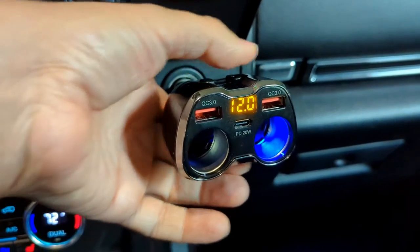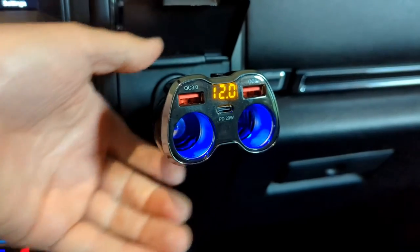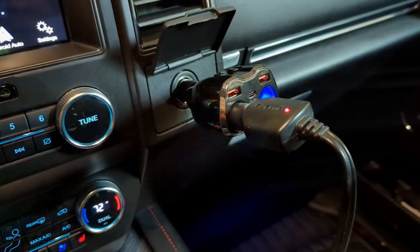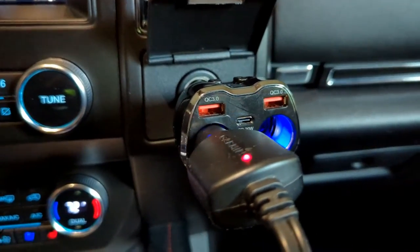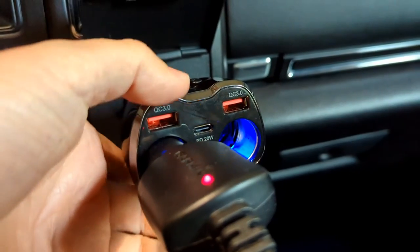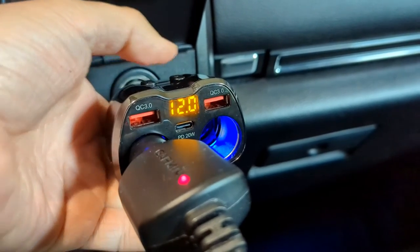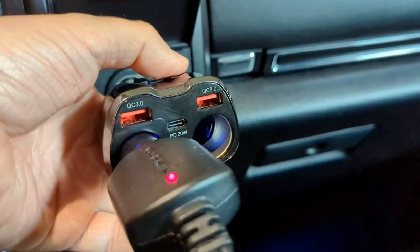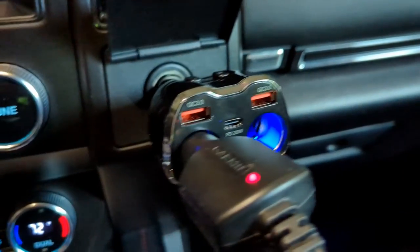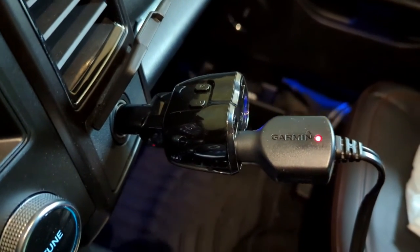Some phones are coming out with even faster chargers. With battery tech where it is, most phone manufacturers are trying to help you get more battery life by ramping up the speed of charging with a higher wattage. Most cars only offer around 5, maybe 15 watts. They're not taking full advantage of many phones' ability to go up to 20 or more watts for a far faster charge. Having a device like this allows you to charge at a faster rate. Some high-end new 2021–2022 car models are coming out with USB-C, but most cars on the market still have standard USB ports at maybe 5 to 15 watts.